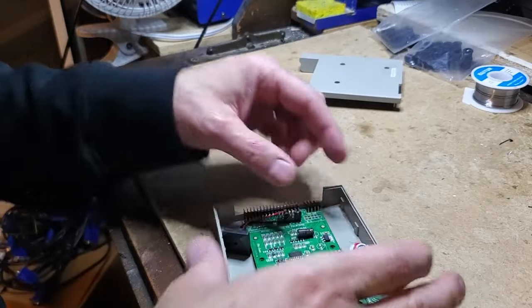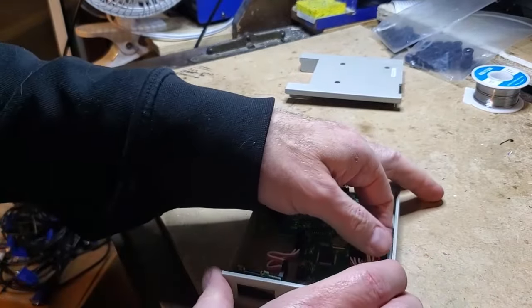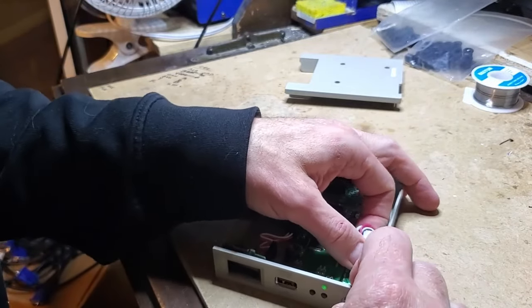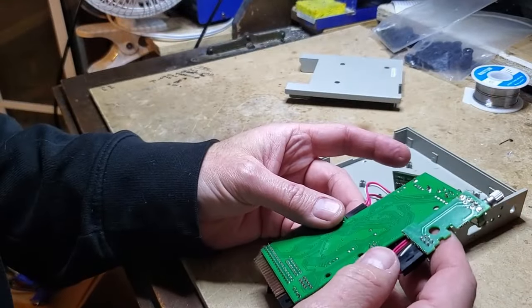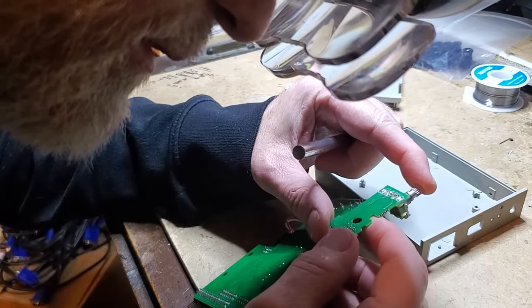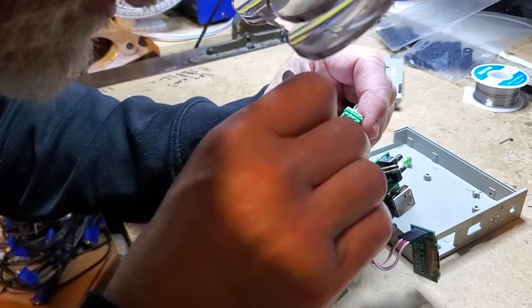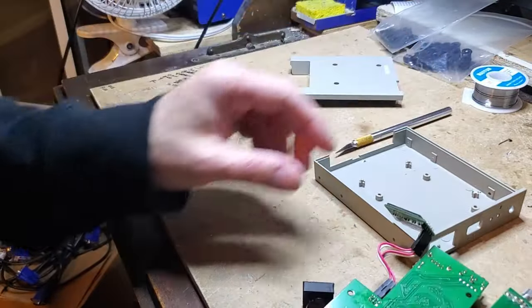Let's see if we can get this. I'll just take the whole thing out — a little bit of a trick to get this out of here. There we go. This is usually where I find the problem. I can test it with a multimeter real quick. It could actually be that the rotary encoder itself is bad. Let me take a deeper dive into this and let you know what I find.